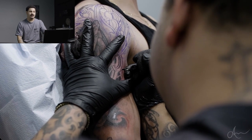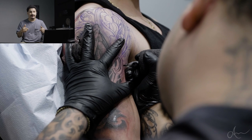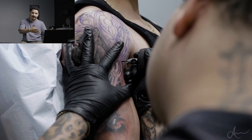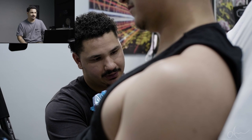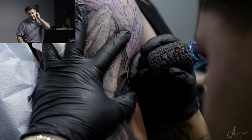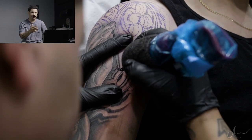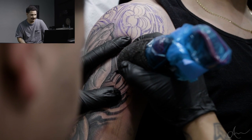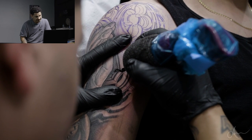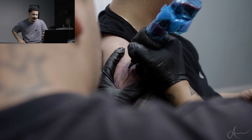If you guys want to go back and look at how I did the prayer hands, I'm going to put the link in the description below. You can watch that one first and then come back to this one - either way you'll see how certain things heal and how I like to do it. Usually for a background I kind of want to get a little darker so the hands will pop out a little more.